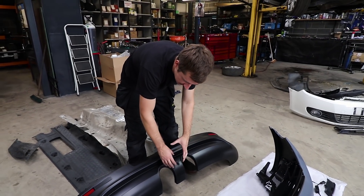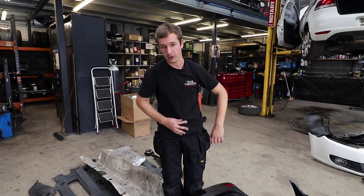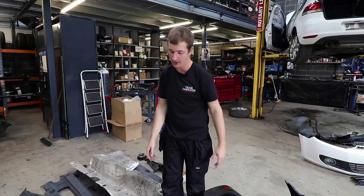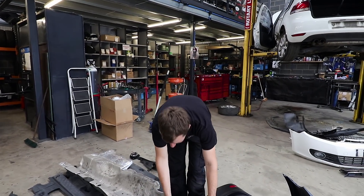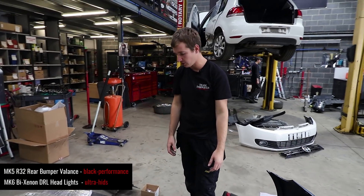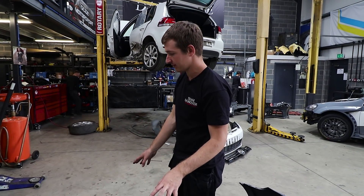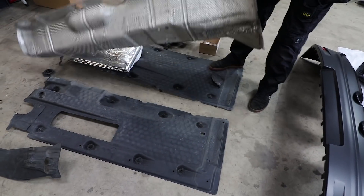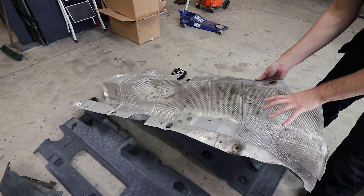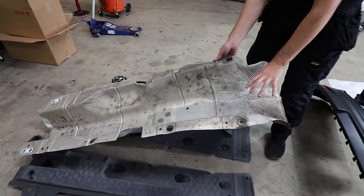Centre exit exhaust hopefully, and then we'll make a nice diffuser. But we'll probably wait till the car's done and laser scan underneath it if we can, and get something fancy made that's actually aerodynamic. This is the heat shield that goes underneath, under the tunnel - we're going to reuse that, because the exhaust makes the inside of the car ridiculously hot. And there's no better way of insulating it than the factory components.